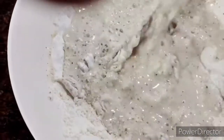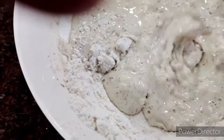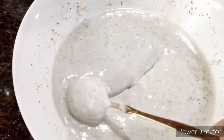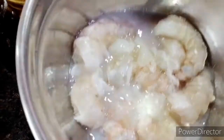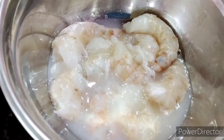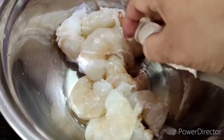This is how the batter looks — this is the right consistency. Now I need to wash the prawns. Look at that milky substance that came out — I throw it out and wash the prawns properly. Now my prawns are clean. Next I need to take a kitchen towel and dry them.